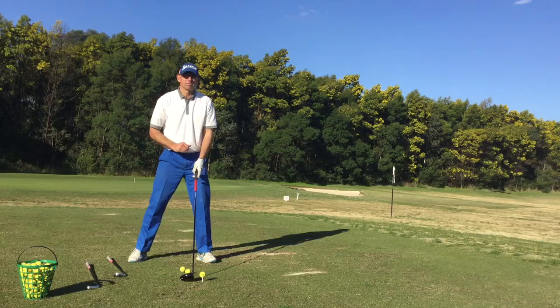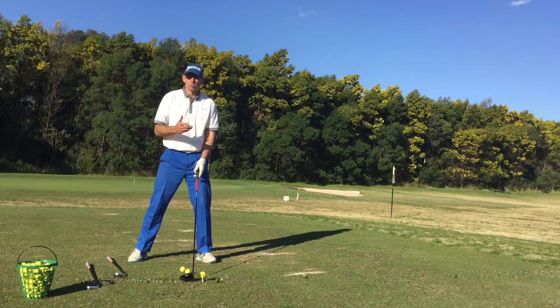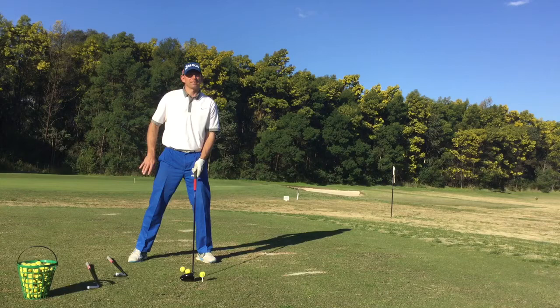With the wedge and the six iron, we're hitting on the down. With the driver, an ascending strike gets a nice high launch. Keep your ball position simple: the longer the club, the further forward, and we don't want anything back in the stance. Just another way to improve your golf without changing your swing. And remember, learn something new every time you play.